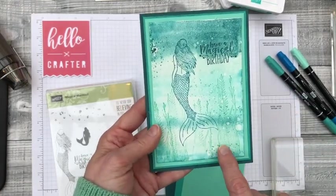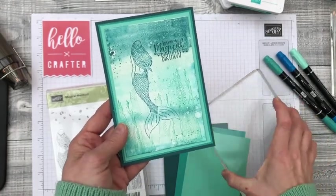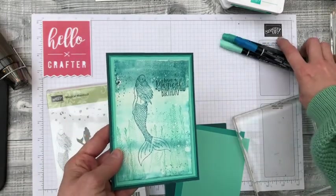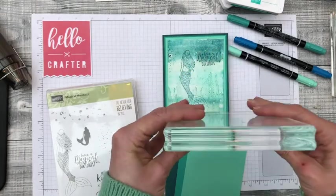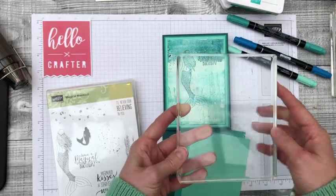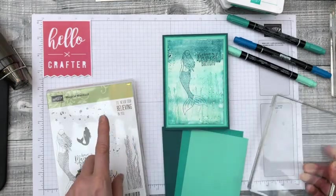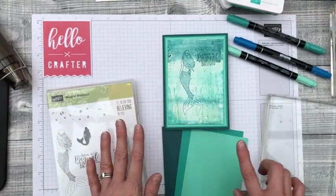The card also uses a background watercolour technique which we're going to do with an acrylic block and the Stamp Right markers. You can use any water-based markers for this technique. If you don't have a block, I've got this huge one here — this is the biggest block Stampin' Up sells, it's an F block, which I bought to use with background stamps. But if you don't have a block you can do the same technique just on something like a sandwich bag, which you lay flat on the table and colour with the markers.